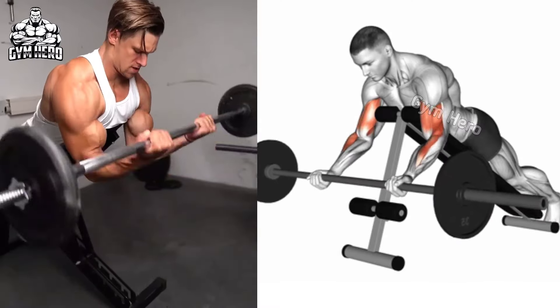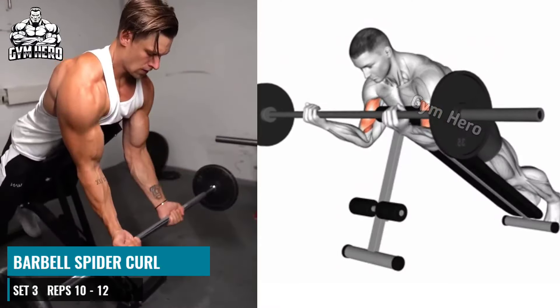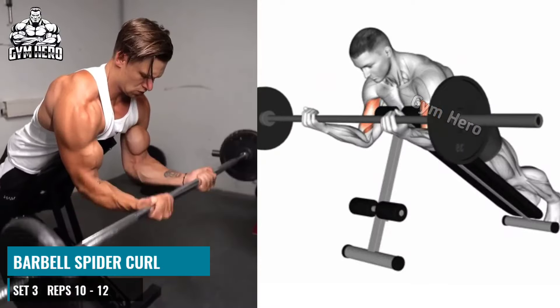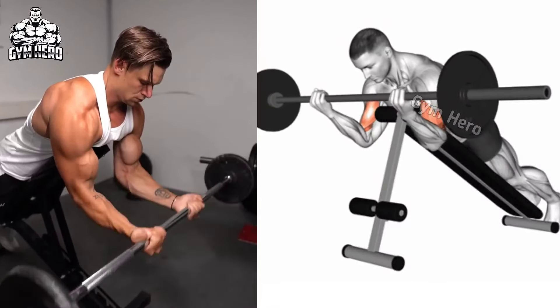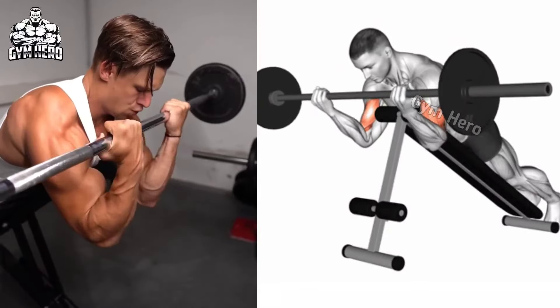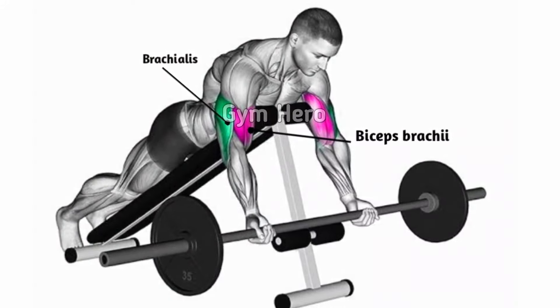Barbell Spider Curl. Set an adjustable bench in an inclined position and lean down on the bench facing down. Hold the barbell with an underhand grip with your arms hanging straight down. Using a light weight, lift the bar up toward your shoulder and squeeze your biceps.